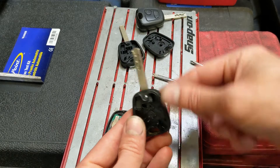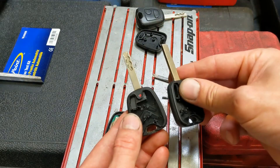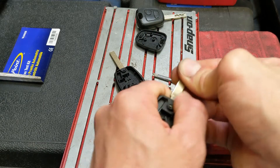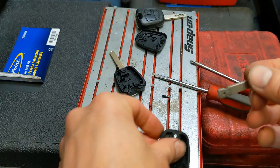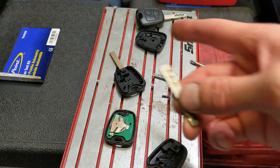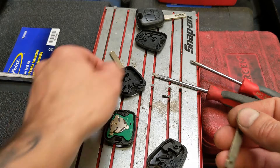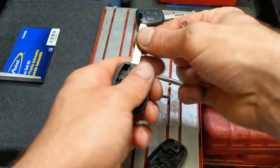One thing we want is this blade. You could get this new one cut if you really want, but because we've already got two keys, I'm not really bothered about having a third blade cut, so we'll transfer this blade into here.